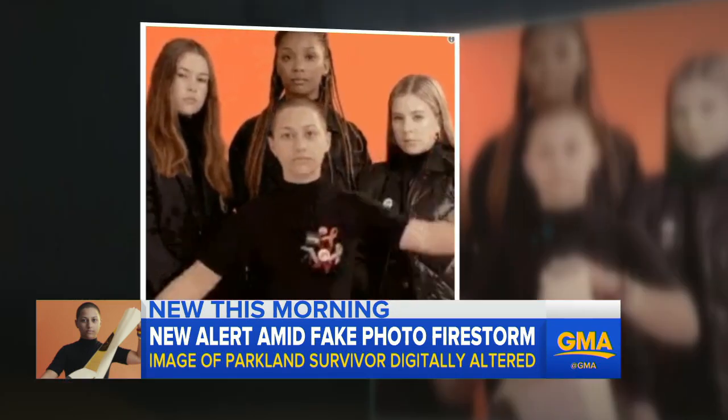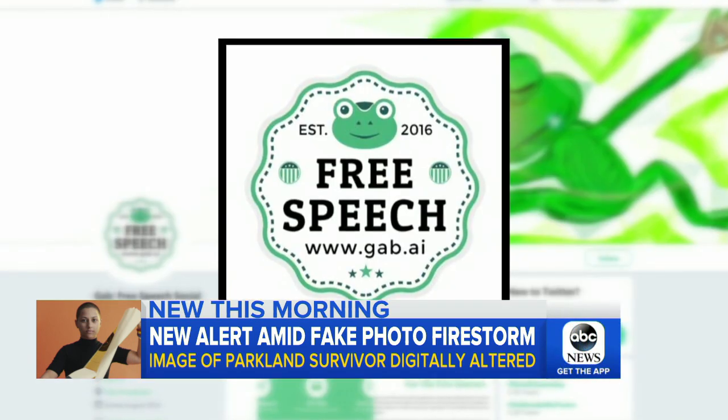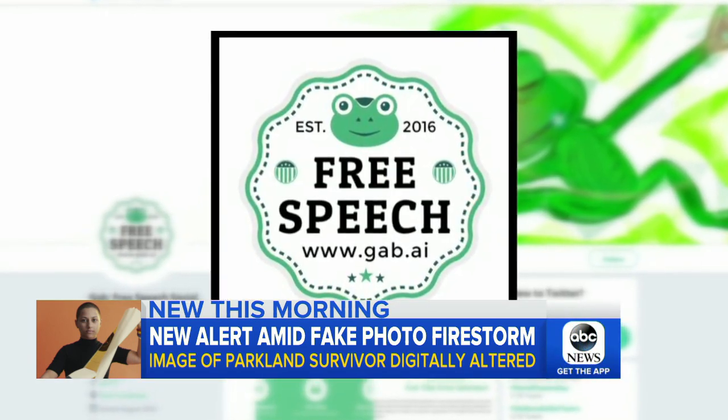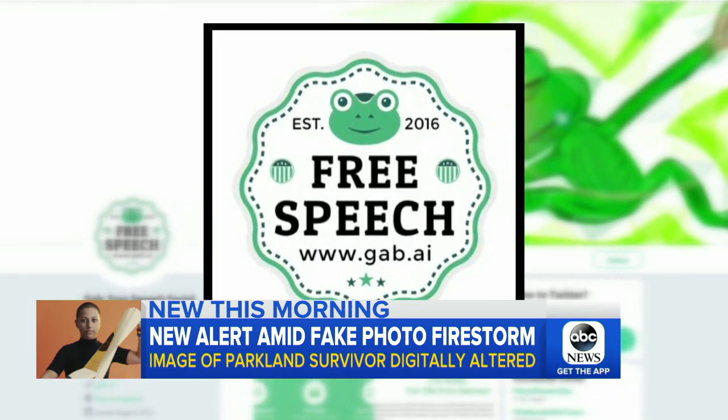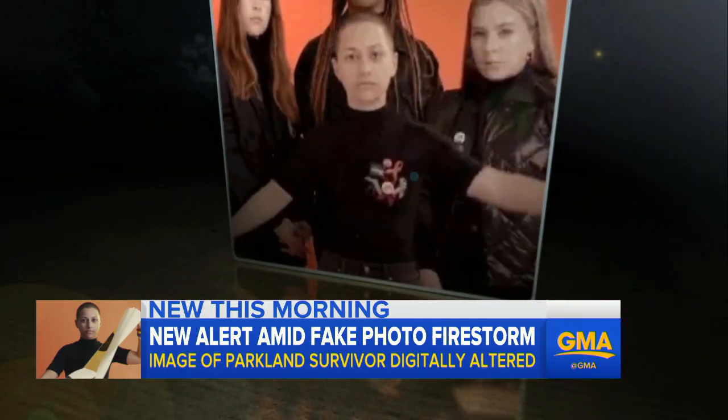The fake image quickly went viral, turbocharged on social media after it was posted by Gab, which bills itself as the free speech social media network, on Twitter and referred to the image as a satirical meme. Once misinformation is out there, it's out there and it's far easier to spread lies than to correct them.